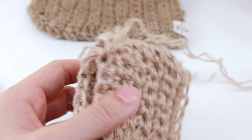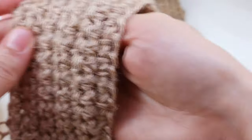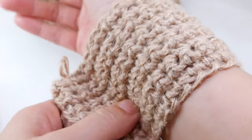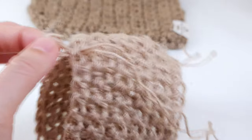By the way, using the same pattern you can make normal mittens — the only difference is that maybe you want them a bit tighter to your hand and a bit longer. So you can make normal mittens — this pattern works pretty well for that.